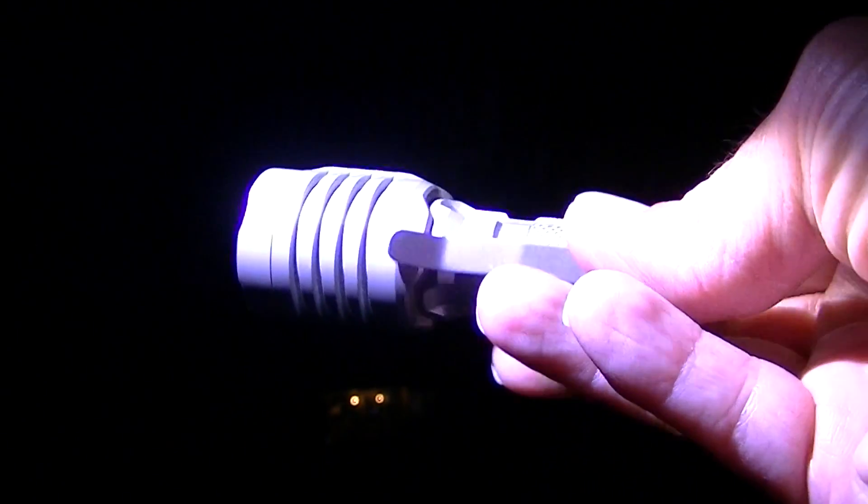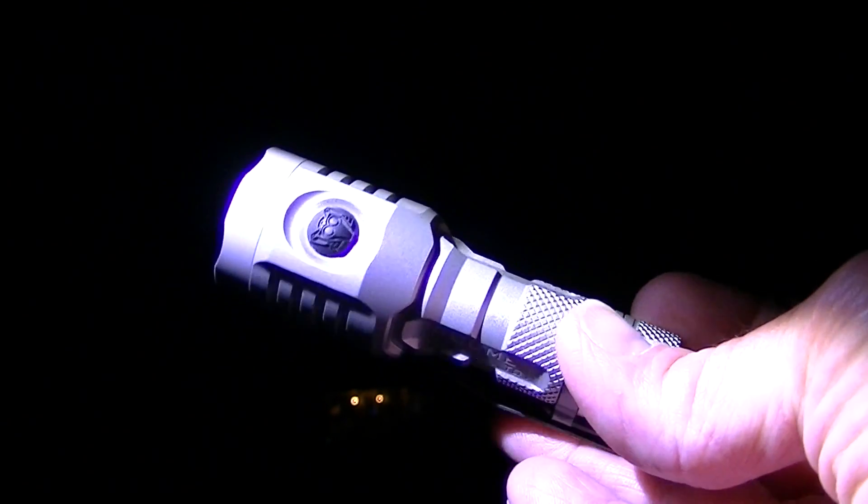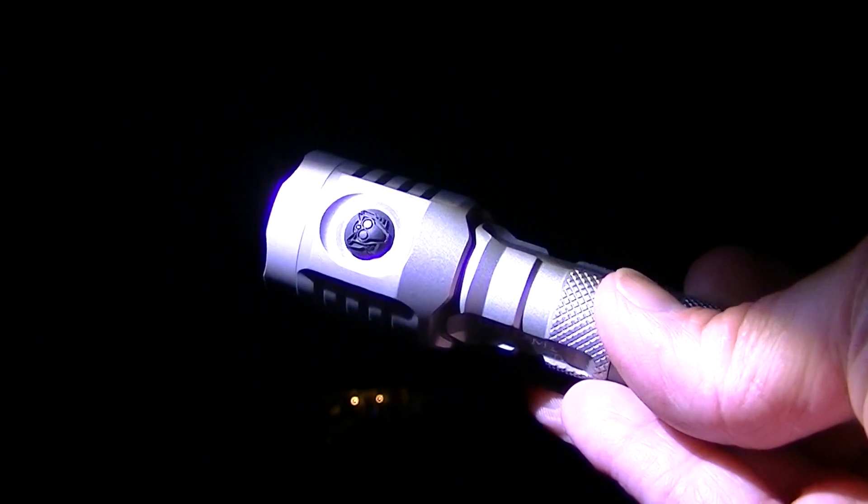Those are your comparisons with these different flashlights. Hope you've enjoyed this video. LightsAndGear.com is my website where you can take a look at flashlights, batteries, and chargers. Thank you very much for watching — hope you've enjoyed the video and the comparison. We will see you next time. Good night.